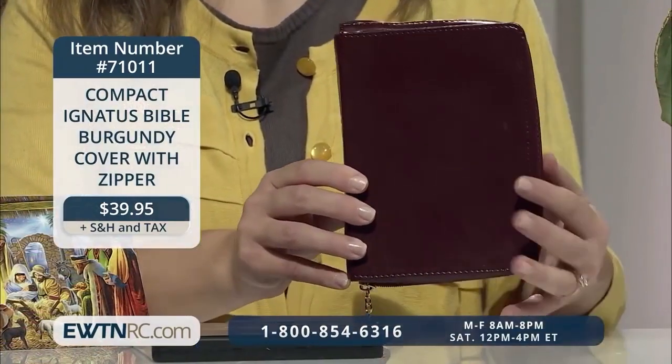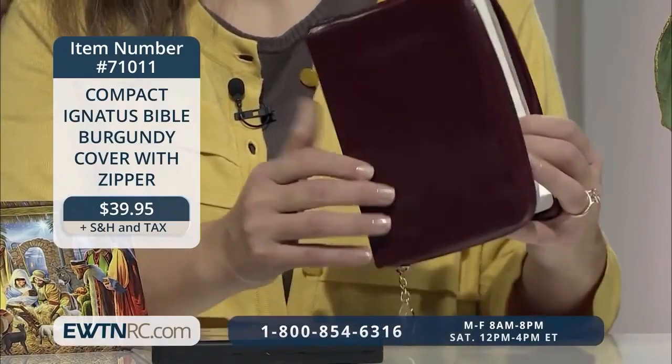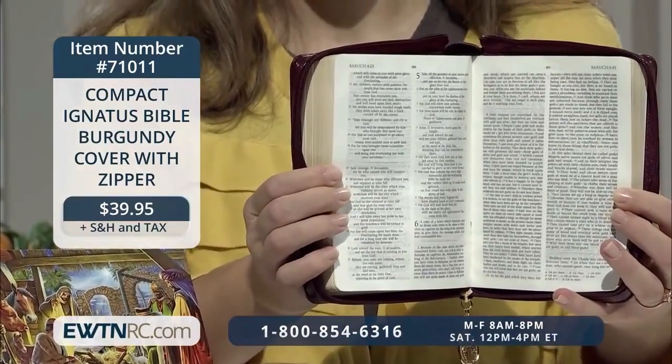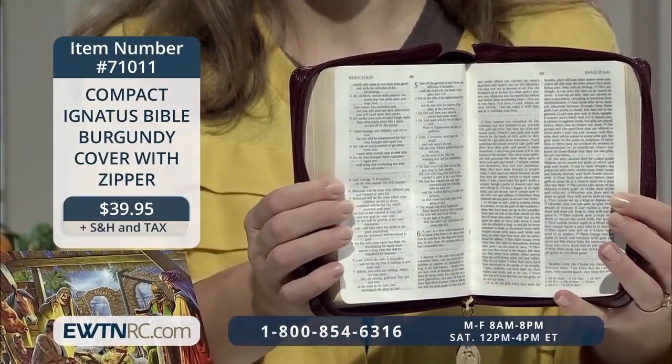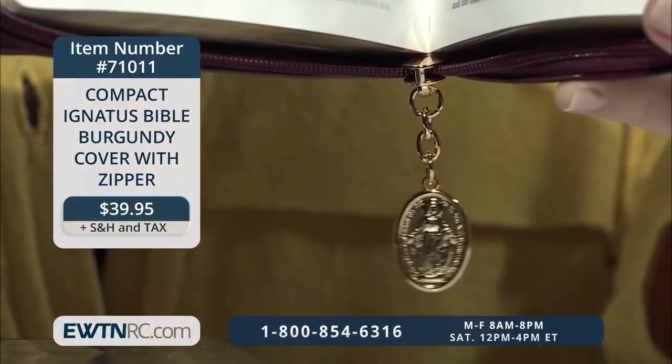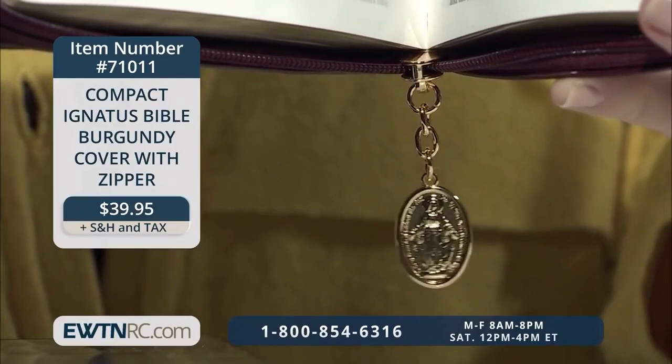Lastly today, I have a very nice compact Ignatius Bible with a burgundy cover, and it comes with a zipper. This is an elegant, beautifully crafted compact edition of the popular Ignatius Bible, the RSV Catholic version. Among its many features, it has eight-point font, a three-page section of prayers, a table of weights and measures, a six-page family record section, a zipper with a miraculous medal pull, and gold-gilded pages. It measures five inches by six-and-a-half inches.